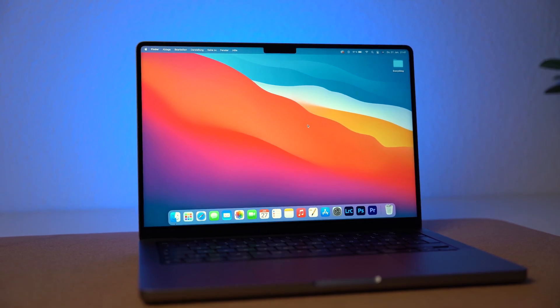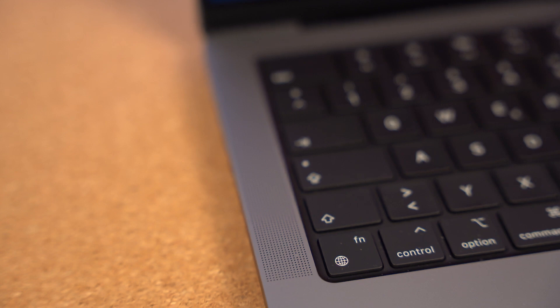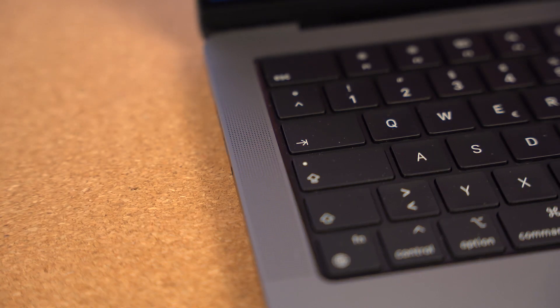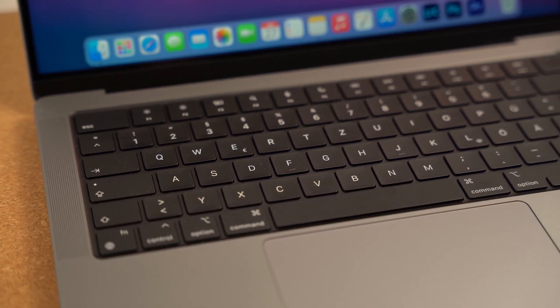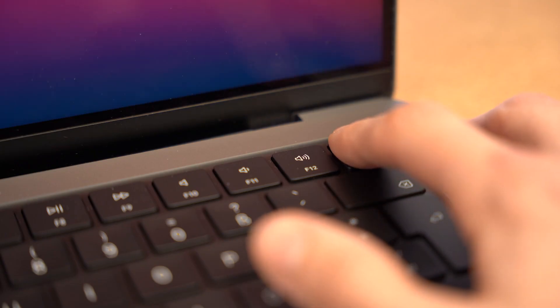The notch really doesn't bother me at all. The speakers are out of this world — I don't know what witchcraft this is but they are unworldly amazing. I've actually opted to use the speakers a lot more and I'm ditching my AirPods over and over again because when I'm not bothering someone around me I just use the speakers. The keyboard is amazing, and the Touch ID — I absolutely love it. It's probably one of my favorite features. Login is super quick.